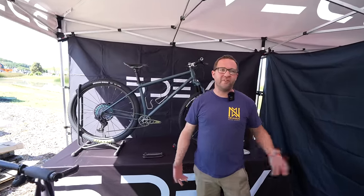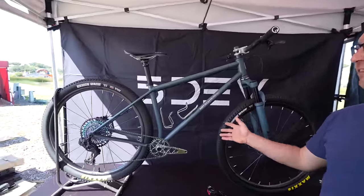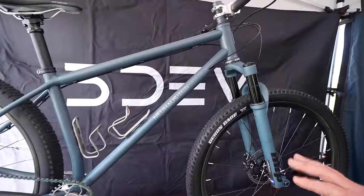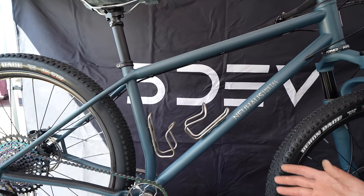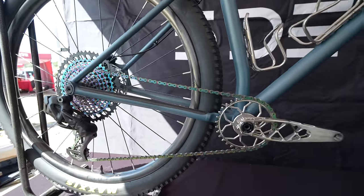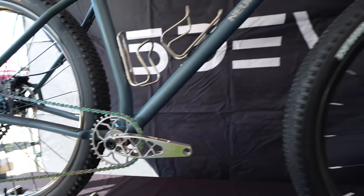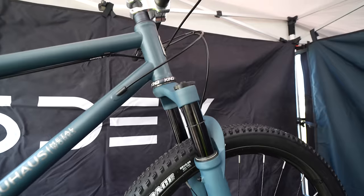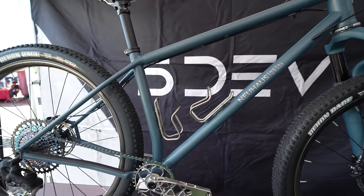I'm Nick Newhouse with Newhouse Metalworks. We're here at the 5Dev booth at the Sea Otter Classic. Today we're showing off for the first time our HBSL — it's a titanium, made in USA model. We'll be offering it in a selection of Cerakoted colors. It's got geometry optimized for long days in the saddle, XC, and light trail use. This one's sporting a 5Dev titanium crank and a color-matched MRP Ribbon SL fork. We'll be selling these frames in just a few short weeks with a retail price of $3,000.